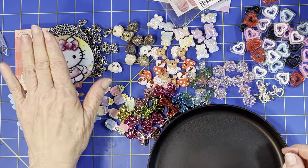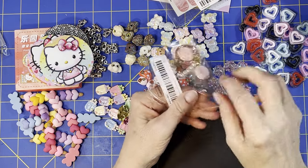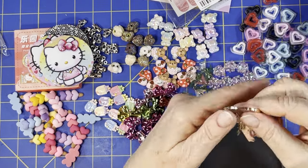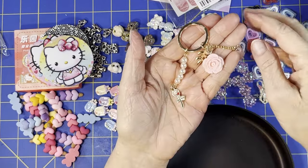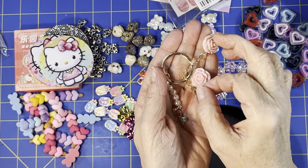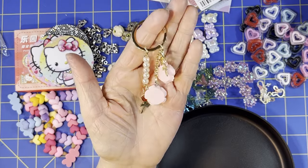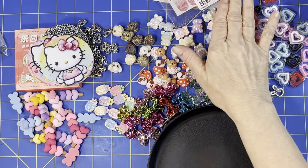Then I got one of these keychains — you can usually find them for a really good price. This one was 79 cents. You get two big roses, a little red rose, some pearls dangling, and a leaf — all for 79 cents. If you don't want to use it as a keychain, you can clip off all the stuff and use the individual charms separately. It's very pretty when you just have it dangling.